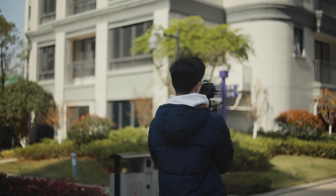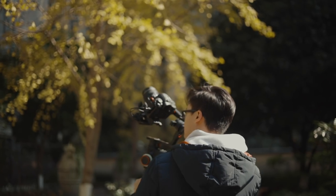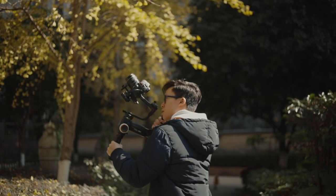Overall I was really impressed with the new design of the Crane 3 and how easy it was to adapt to it and get great footage. Thank you so much to Zhiyun for letting me try it out — I can't wait to get the officially released version of the Crane 3 Lab.